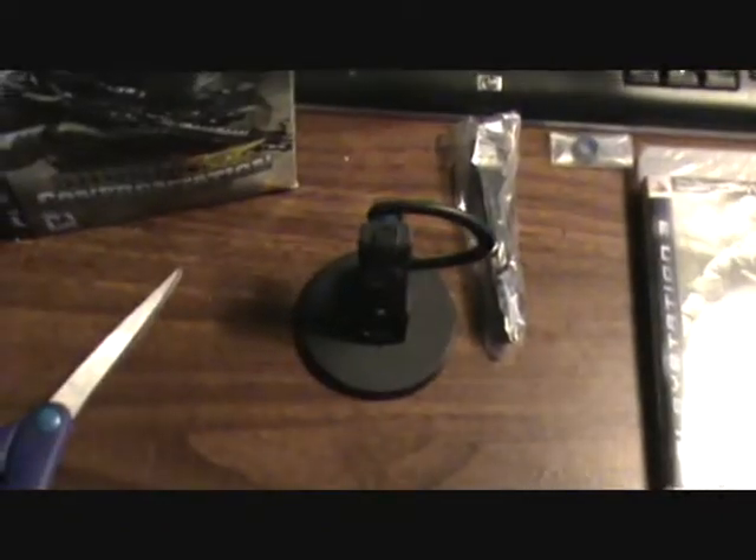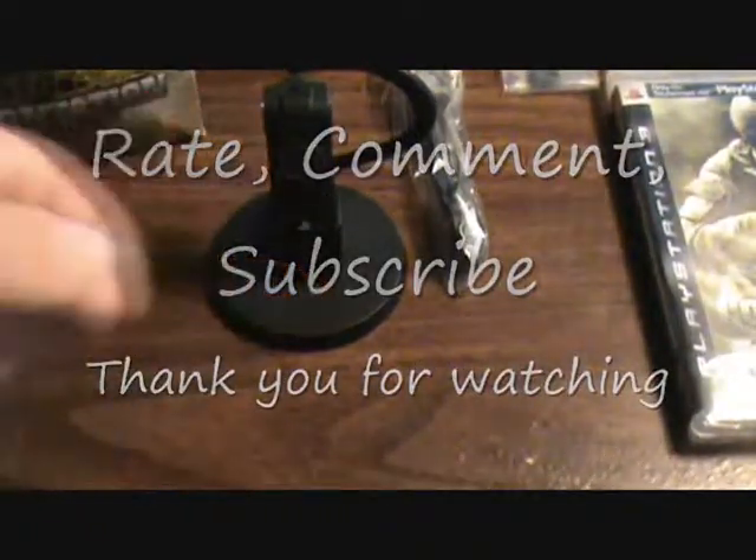I'll have to do a review later on. But for now, I've got this game, the headset, the cable, and the box, which I don't really know what I'm going to use for. Thanks — rate, comment, and subscribe.